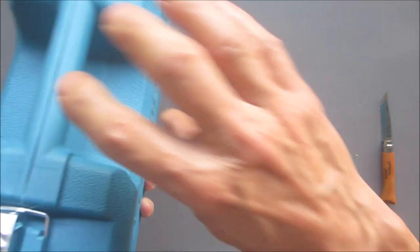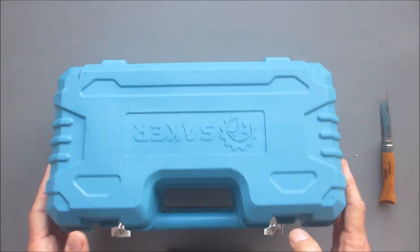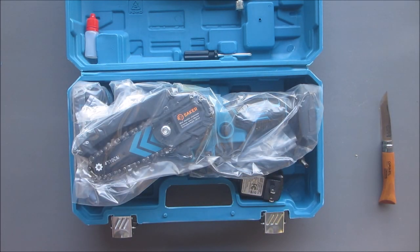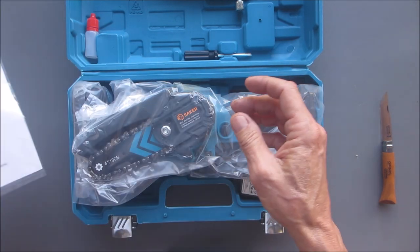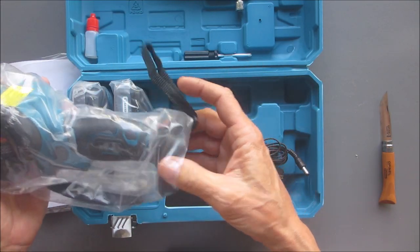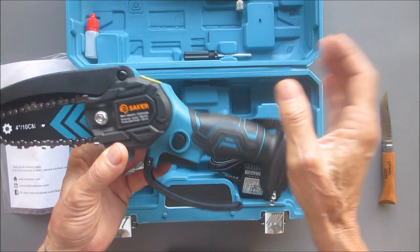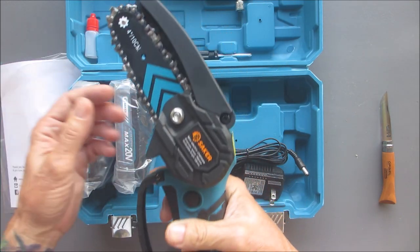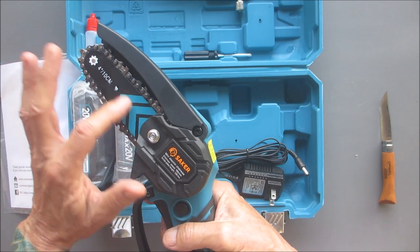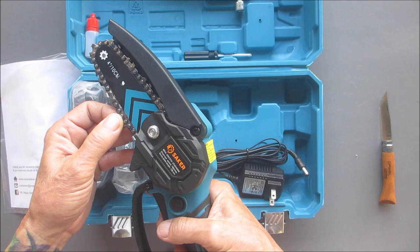I'm definitely digging the case. So what do we got? Of course we got the instruction manual, some precautions, and we have the saw. Check it out folks — the way this operates, you put a battery in, you have this lock button here that locks the trigger so you have to depress that and press the trigger. Anyone who runs a chainsaw knows you have to have the tension correct for the chain.